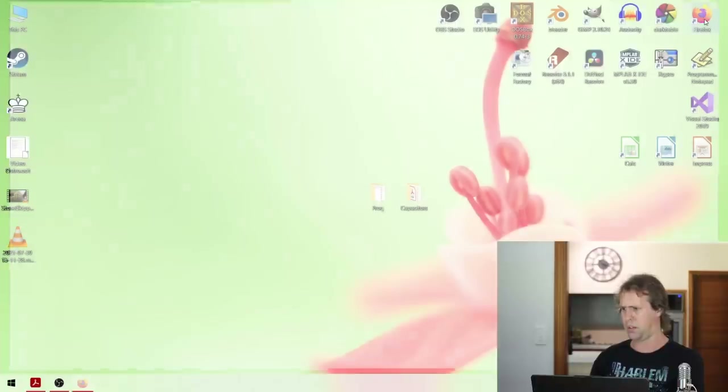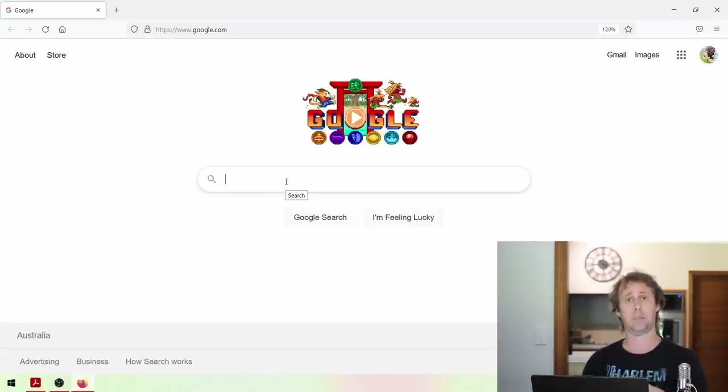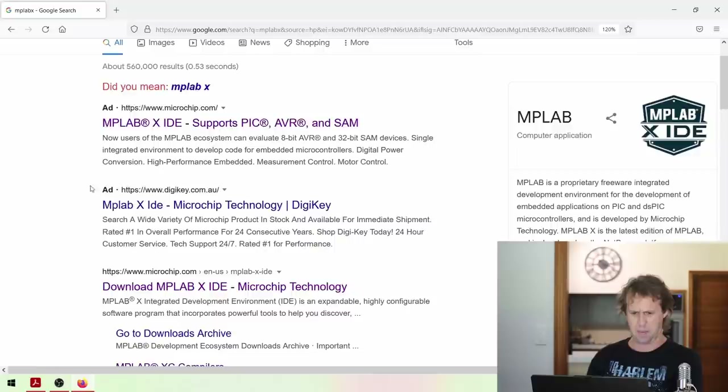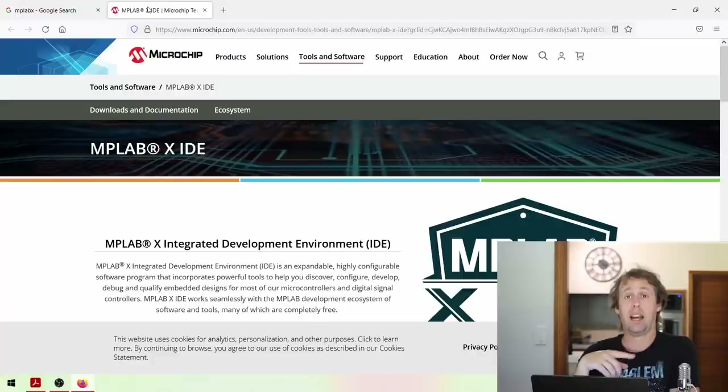For software, you'll need an IDE called MPLABX - just Google that and you'll find it. We'll be programming in the modern assembly language called PICAS. There was another assembly language called MPASM, but MPASM is now legacy and modern IDEs don't support it, so we'll be using the modern version, PICAS.